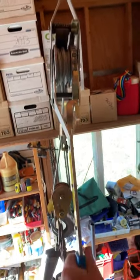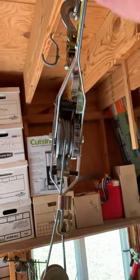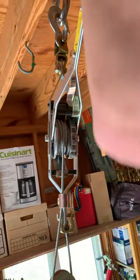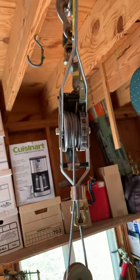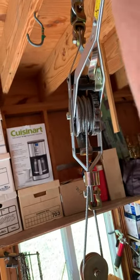And now we need to bring this up, all the way to the top. And then it should let it down one tooth at a time. You'll hear it click — every time it clicks, it brings it down one notch.